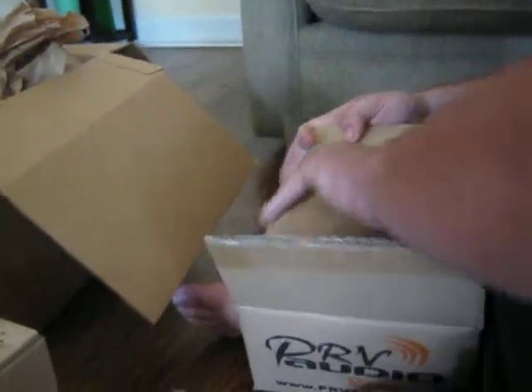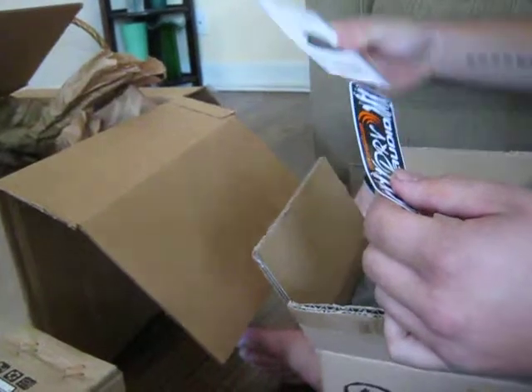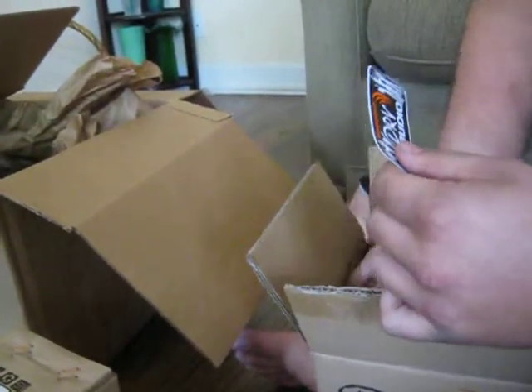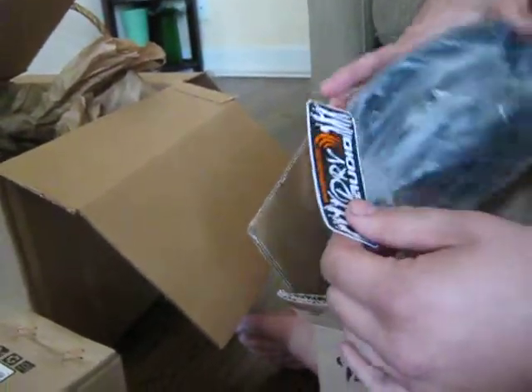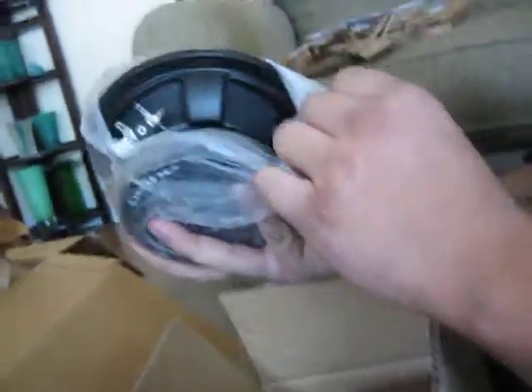Here is our PRV 6" midwoofer. I get stickers — sweet. I bet I got a sticker in every single one of these. Here is the PRV 6, and I'm going to use this for the mid-range.